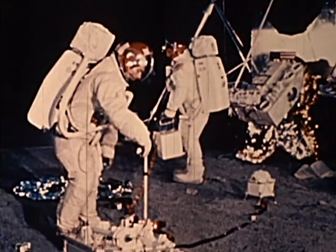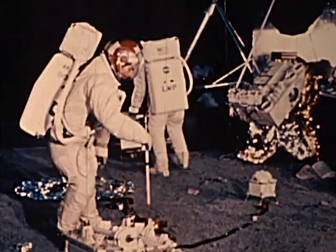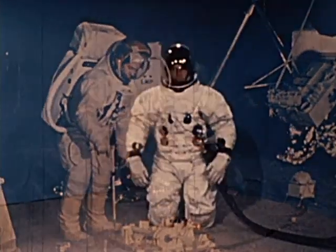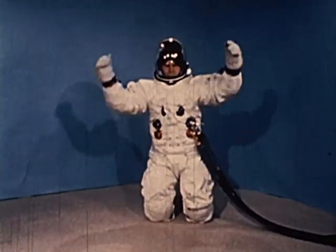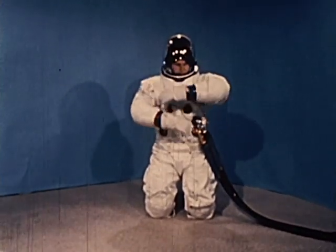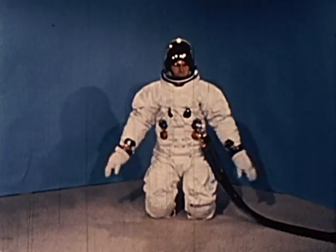The spacesuit is pressurized to 3.75 pounds per square inch when used on the lunar surface. To improve mobility, flexible convolutes or joints are built into it at the shoulders, elbows, thighs, wrists, knees, and ankles.